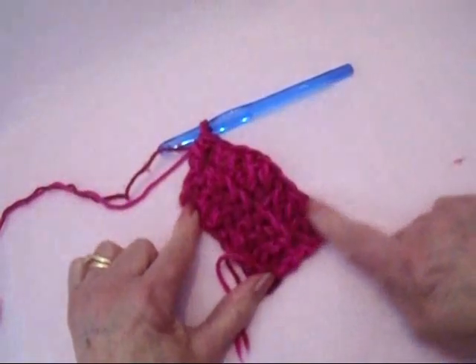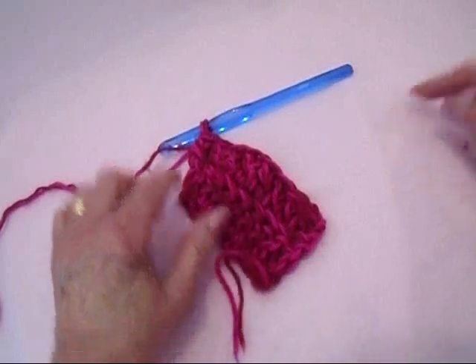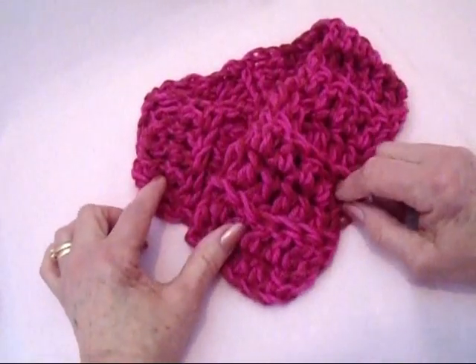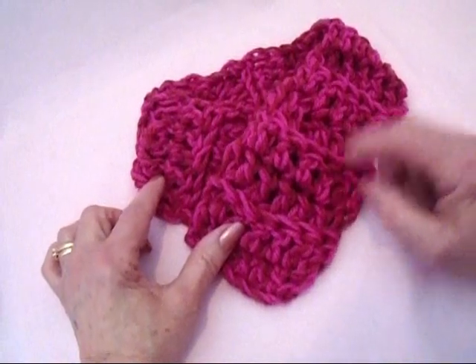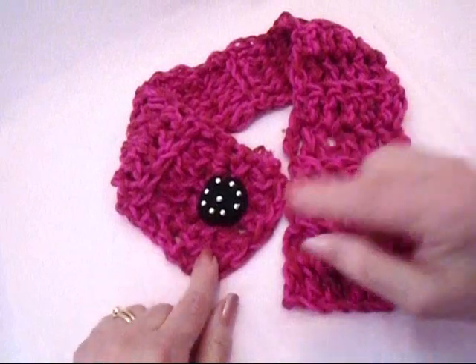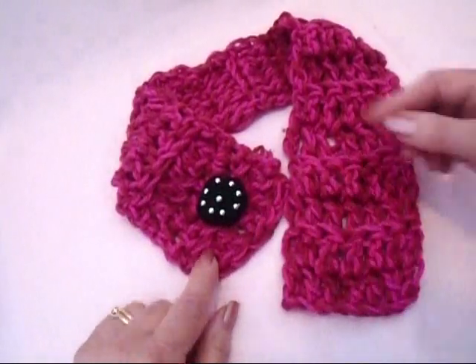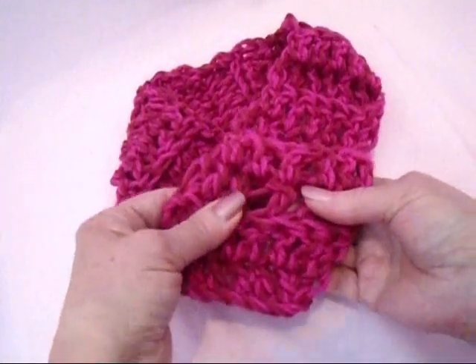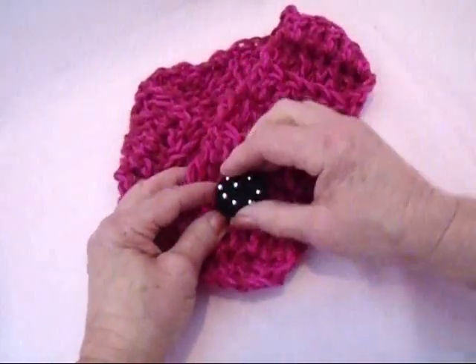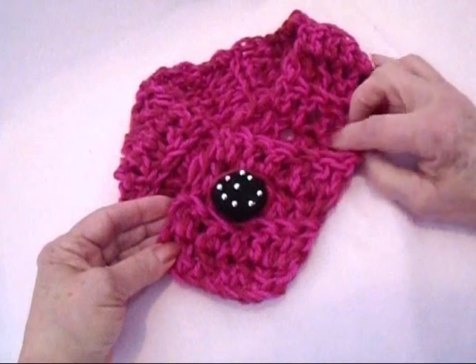So you're just going to continue making row after row like that, until this is large enough to fit around your neck, or your dog's neck, whoever you're making it for. And when it's long enough, you're going to sew a button on one end, and then the space between these double crochets will work as a buttonhole. So it's adjustable — you'll be able to button it wherever you need it.